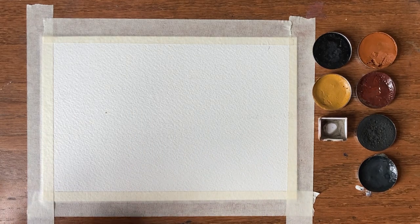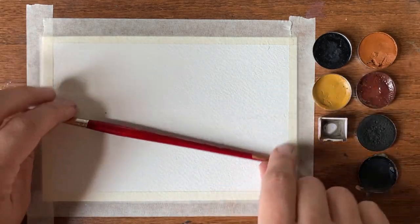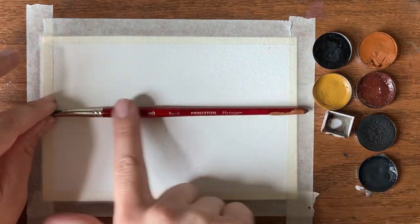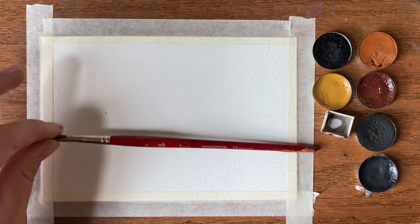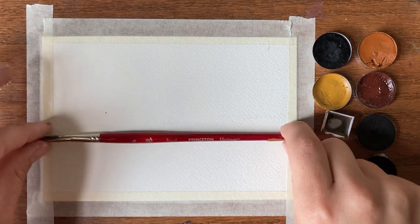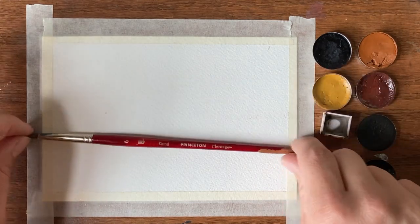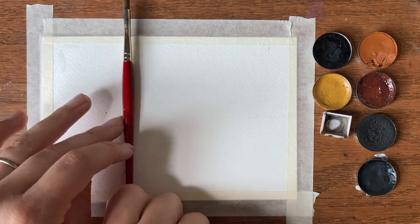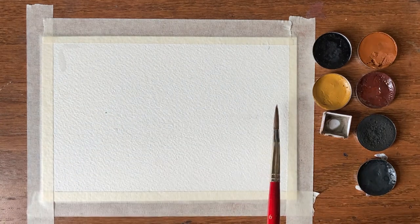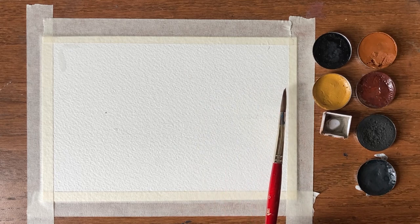I did want to talk about layout since we're not sketching anything. Normally the instinct is to divide the canvas in half — ground on the bottom, sky on top. What we're going to do instead is work in thirds, which is more aesthetically pleasing. We have third marks on the bottom, top, left, and right. Just eyeball it — it doesn't need to be precise.